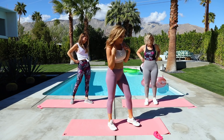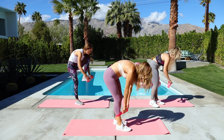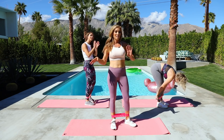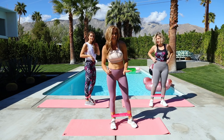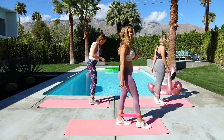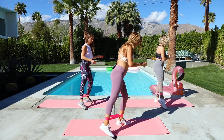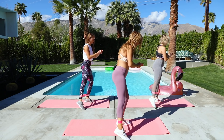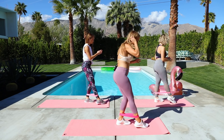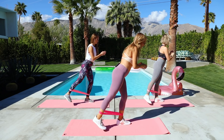Toe taps are next — grab that band. We're going to bring it just about at the ankle, slightly above. Working one side at a time does make it harder — you really have to work into that side. Turn to the side so you can see what's happening: step forward enough to create resistance, tap your toe with a little bend in the standing leg. Tap to the front, tap to the side, tap behind — front, side, back. Core is tight. Now we're going to add a little lift behind: front, side, back, squeeze the butt and lift.